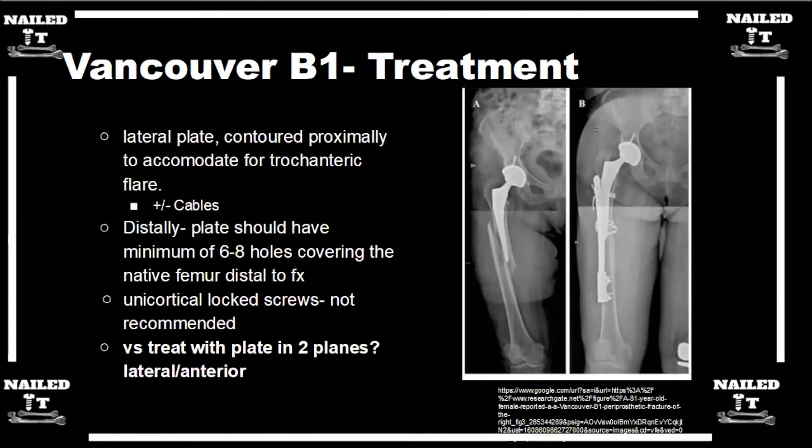I'll open up the hip capsule and dislocate it. I really want to torque on that stem and give it some good axial and rotational forces — I want to see if that thing will move. Because the outcomes if you miss it are really poor. You've done a lot of work to fix a femur around a loose implant, and now you might have to take a lot of that fixation out to get a revision stem in. Though it is morbid and there's risk of recurrent dislocation, finding out now saves you a lot of angst later.